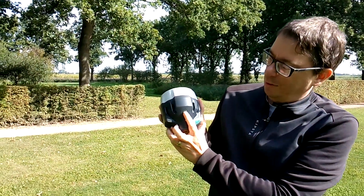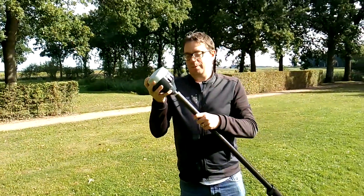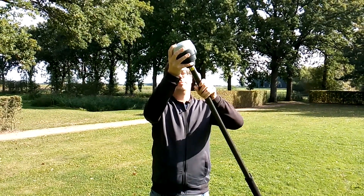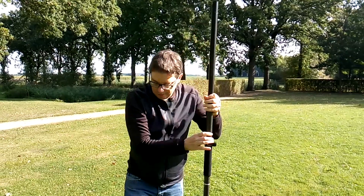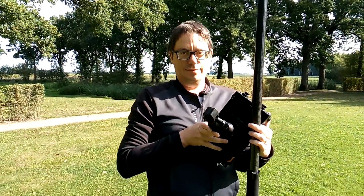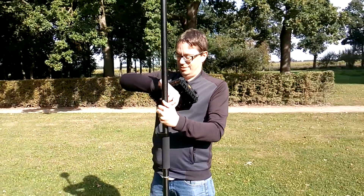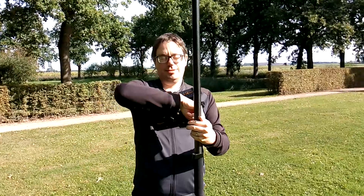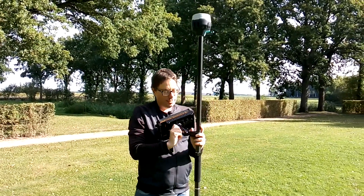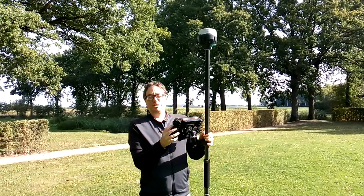I already turned it on by pushing the power button until the LED lights turn on. Then I can mount it on top of the GPS rod. We also have a tablet holder with a tablet — in our case the EBSGOS armor. We mount the tablet holder on the GPS rod, adjust it a bit, and then turn on the EBSGOS armor.